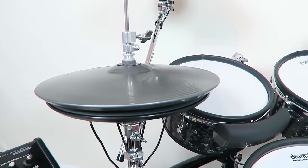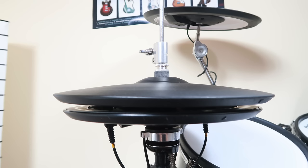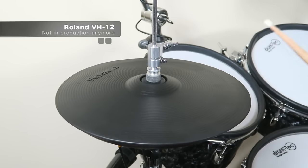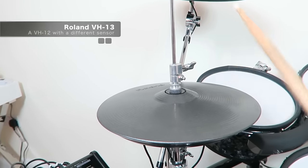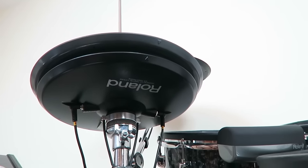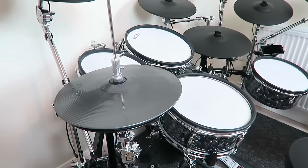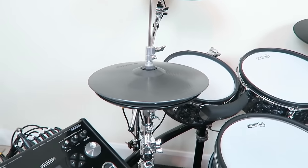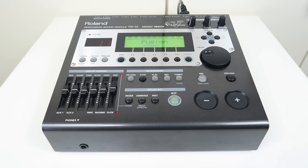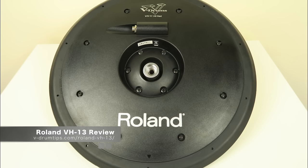The hi-hat does not really fit in visually — it is a metallic grey Roland VH-13. I should have kept my VH-12 as it was black, and the response is 100% as accurate as the VH-13's response. The only downside of this hi-hat is the room noise emission — it is simply loud. But other than that, it is the best and most realistic e-drum hi-hat you can get. Keep in mind that the pressure feature only works with the TD-12, TD-20, TD-30, and TD-50.